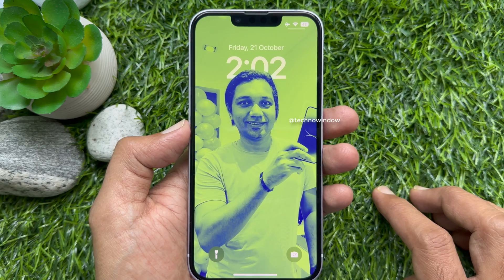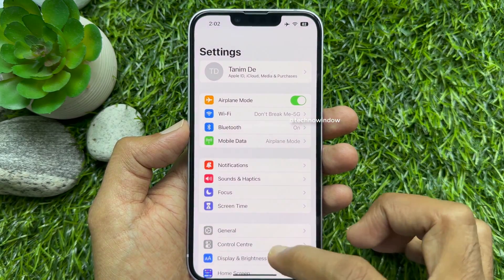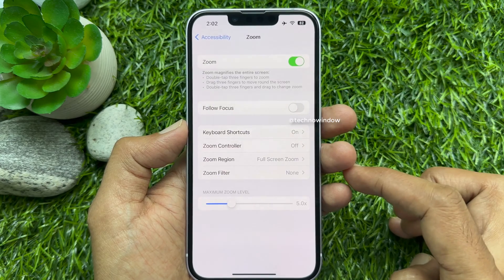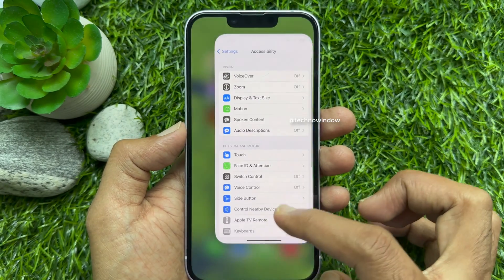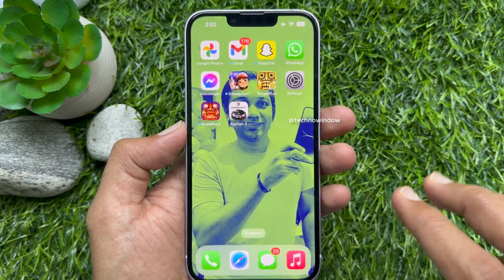To turn off zoom mode, open Settings, then scroll down a little bit and tap Accessibility, tap Zoom, and turn off Zoom. That's it — zoom mode is disabled. Now tapping or pinching with three fingers is no longer working.